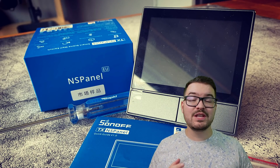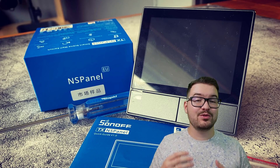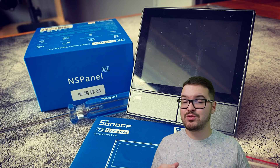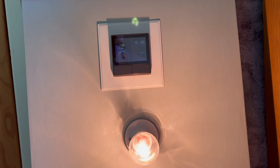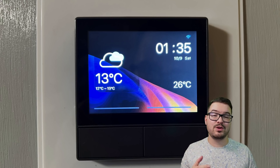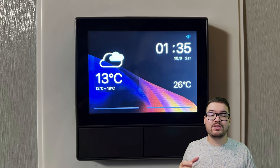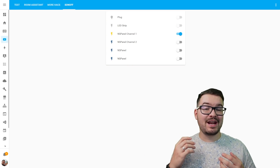Now let's look at integrations outside the Sonoff ecosystem, starting with Amazon Echo. All you need to do is download the eWeLink skill, and once activated it will auto-discover all your Sonoff devices including the NS Panel. You can then use your voice to control the relays individually or both at the same time. I was hoping the Echo could see the panel switches and create routines based on switch actions, but that's not currently possible — though if added in the future it would be a simple way to connect to third-party products like Tuya or Hue lights.